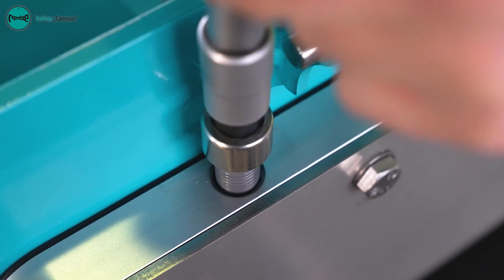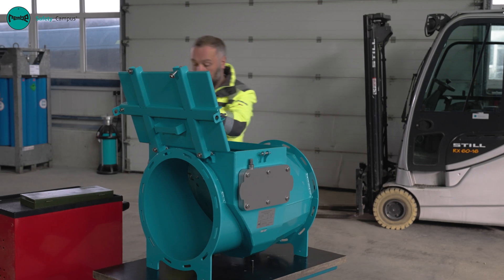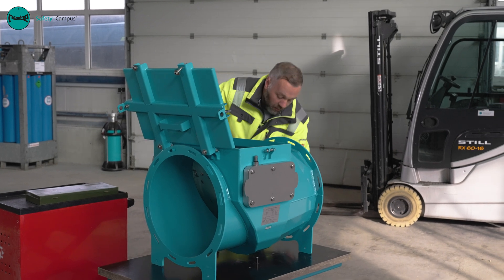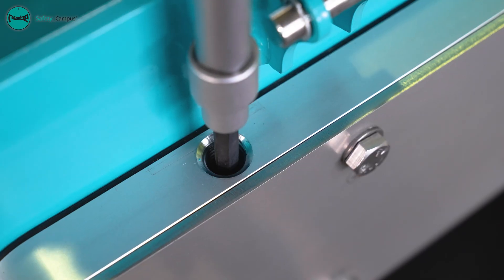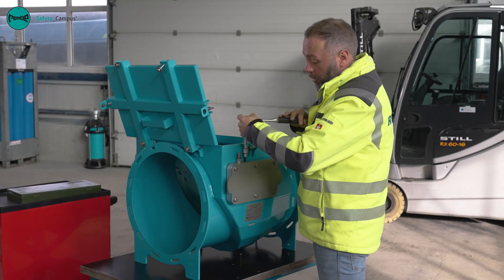These serve as protection from dust and dirt. Once we have loosened both of these bolts, we loosen the locking mechanism with the correct Allen key, also on both sides.